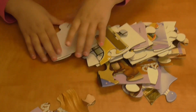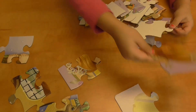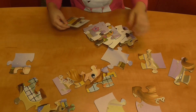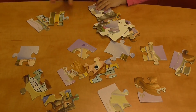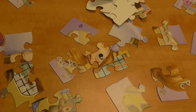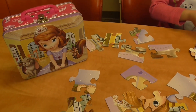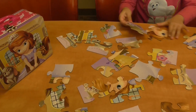Okay, the first rule is make sure all the pieces are like this. I can look at here. That's a good idea. So this is gonna be what the puzzle's supposed to be, so you can look at that. Oh, I can just see it.